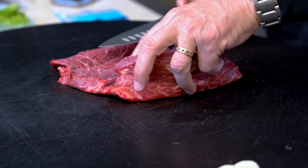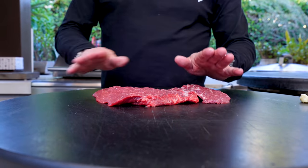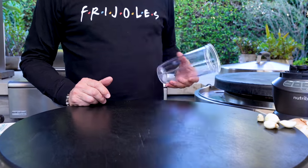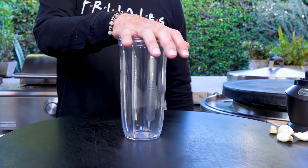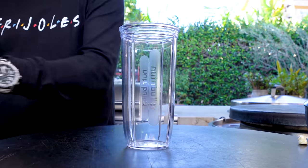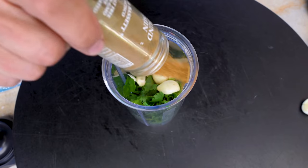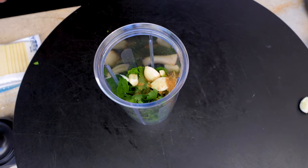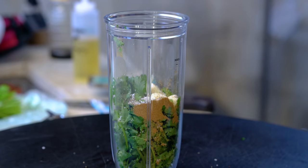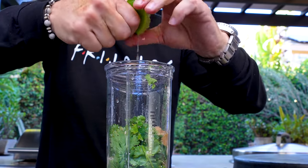Little known secret: Max doesn't cook. No comment. Okay this is perfect, exactly how I wanted it. Let's make our marinade — pretty simple, everything goes in the container and we blend it. We'll start with a bunch of cilantro — just the tops — three cloves of garlic, a tablespoon of cumin, a teaspoon each of kosher salt and black pepper, and about a tablespoon of brown sugar.